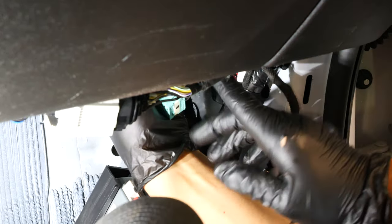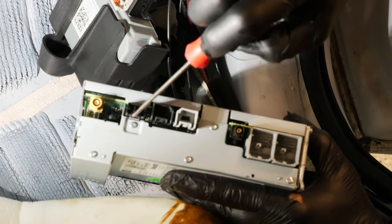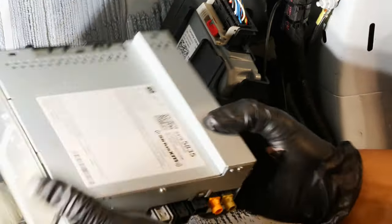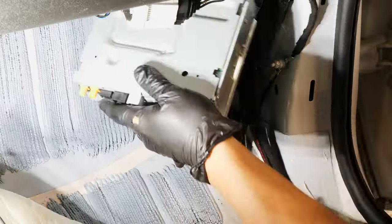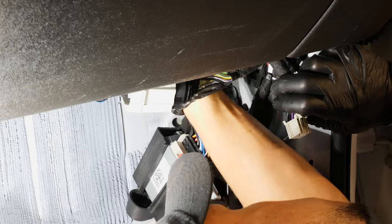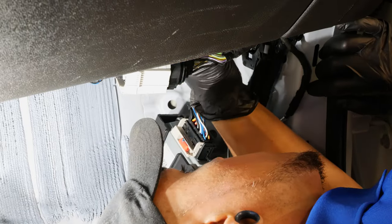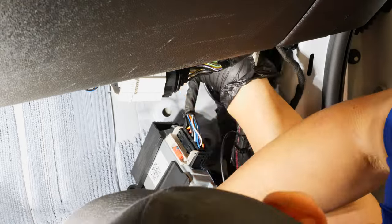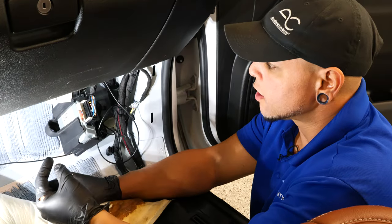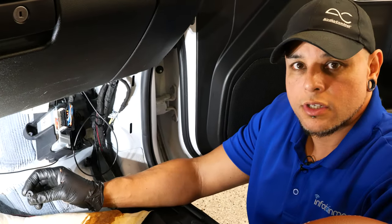I got all the connectors out — it may help to use a little flathead or pick tool to get into some of the tighter angles to press those little releases down on your connectors. Besides that, it should come out pretty easily. We'll grab our new one, slide it up in there first, then plug all the connectors back in. Now that we've got all of our plugs plugged back in, we'll reinstall our module, put everything back — the vinyl flooring and all the panels — and then we can go ahead and test it out.